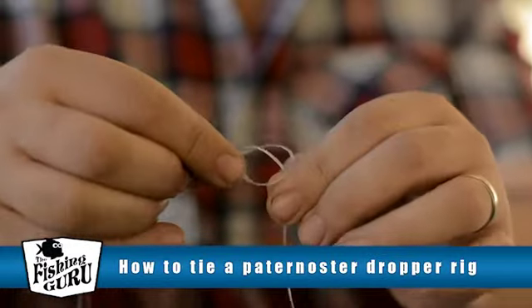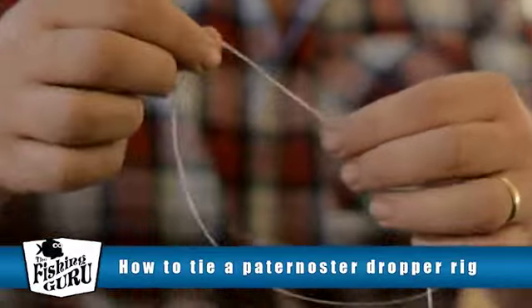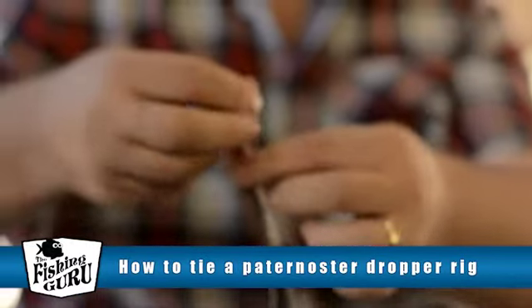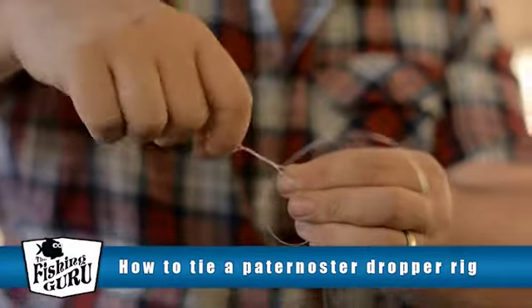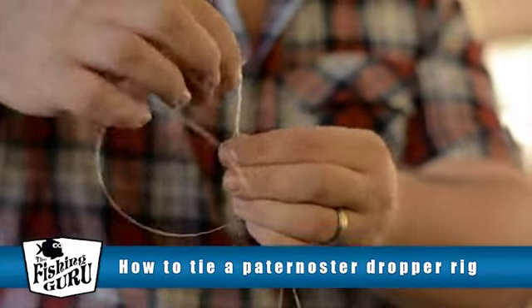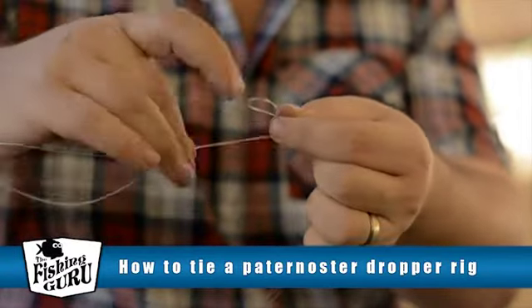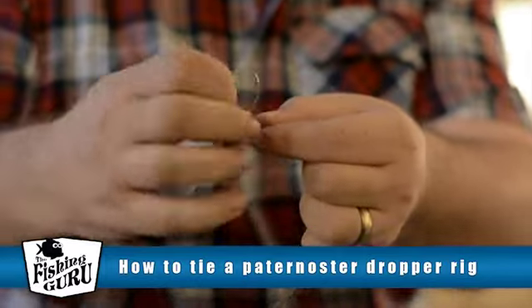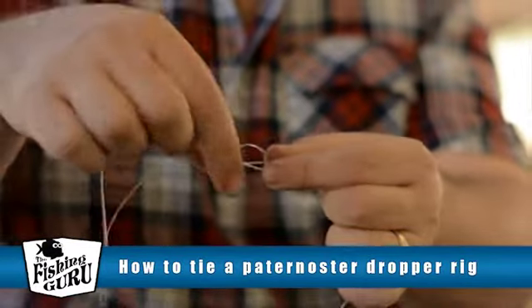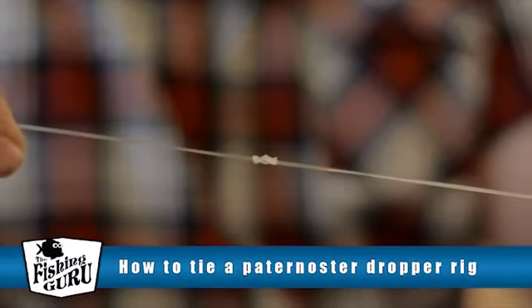That actually didn't turn out very well — even the Fishing Guru makes mistakes! Something got caught up, so we're going to redo it. Twist: 1, 2, 3 times, and then feed the large loop back through, just like that, and pull it tight. It's as simple as that.